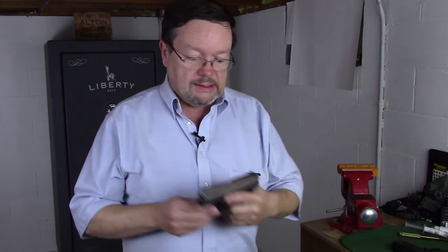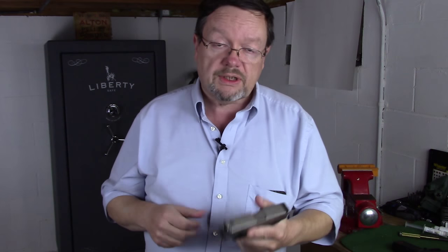My initial reaction to that when I read that comment was a revolver, because with a revolver you're not going to have to rack a slide, which gives a lot of people problems especially as you age. It involves a pinch grip and a lot of different things. But with a revolver, a little caveat: you have to understand that the trigger pull weight on a double action revolver far exceeds that of a semi-automatic pistol like this Glock, which is around 5 pounds.